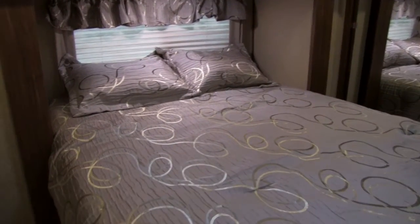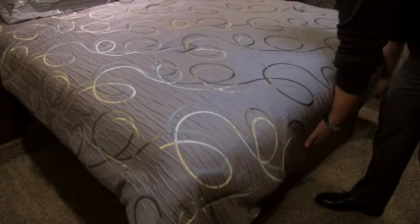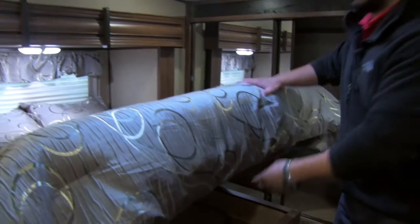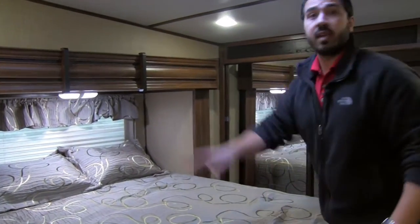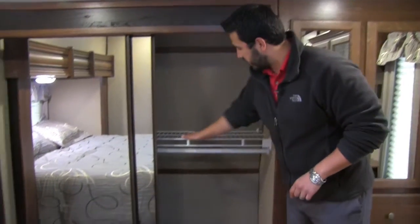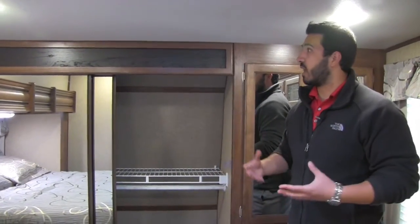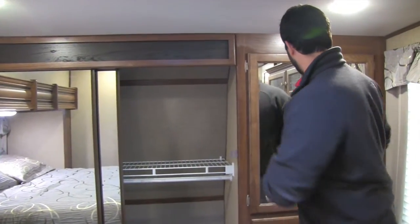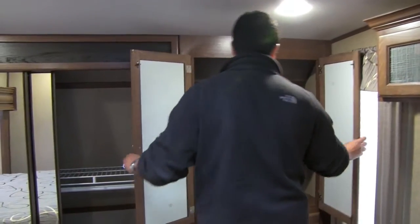Over here on this side is the mirrored medicine cabinet — great storage there — plus a huge countertop with storage underneath. The bedroom in the 324 features a slide-out queen bed, nice and easy to walk all the way around so making the bed is simple. Lift this up — it's strut-supported — and there's plenty of room underneath. That's also where the grill is tucked away that I mentioned when we were outside. There are plug-ins as well, so if you need to charge a cell phone or use a CPAP machine you can plug that right in.